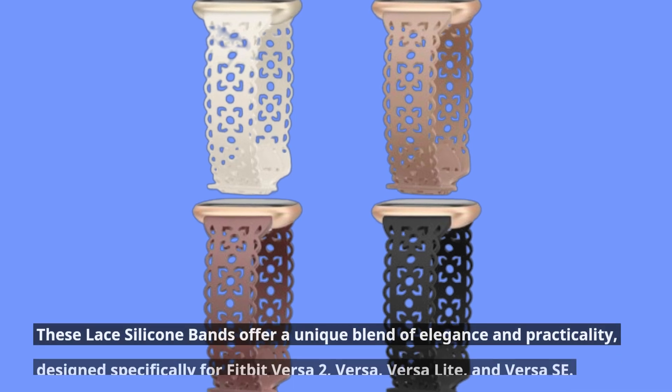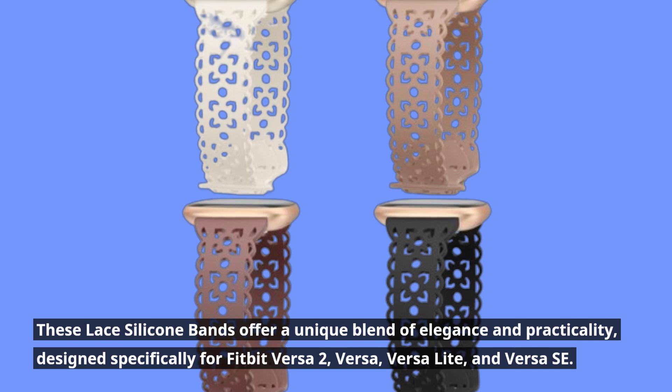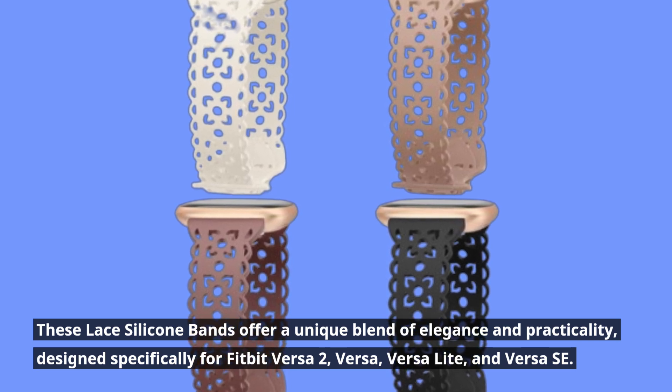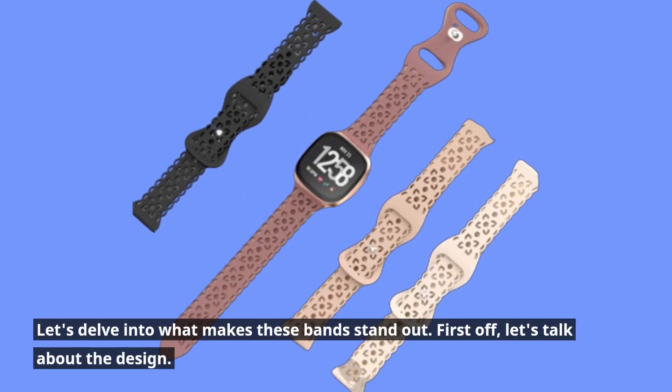These lace silicone bands offer a unique blend of elegance and practicality, designed specifically for Fitbit Versa 2, Versa, Versa Light, and Versa Lite. Let's delve into what makes these bands stand out.